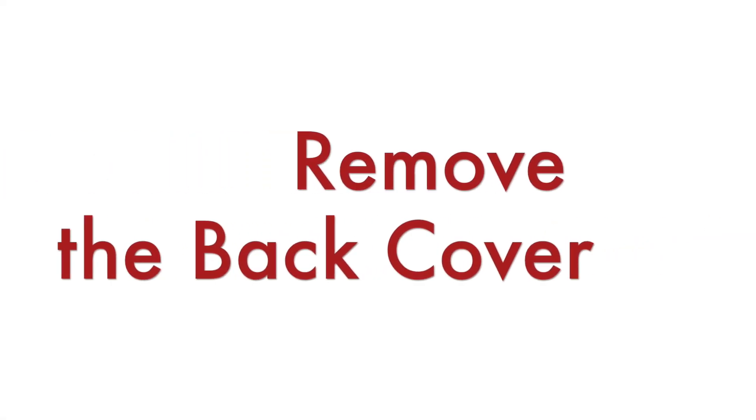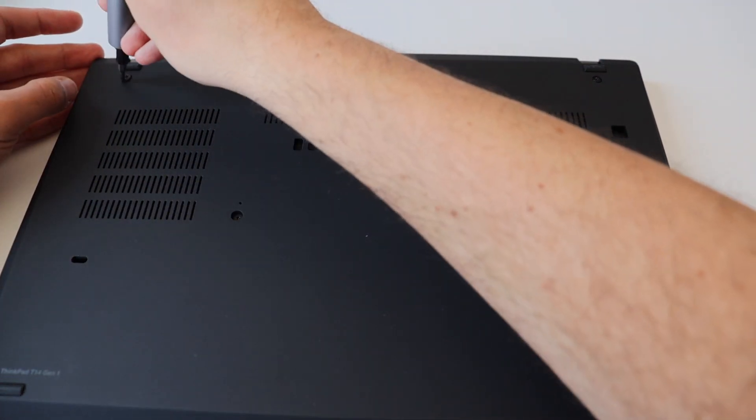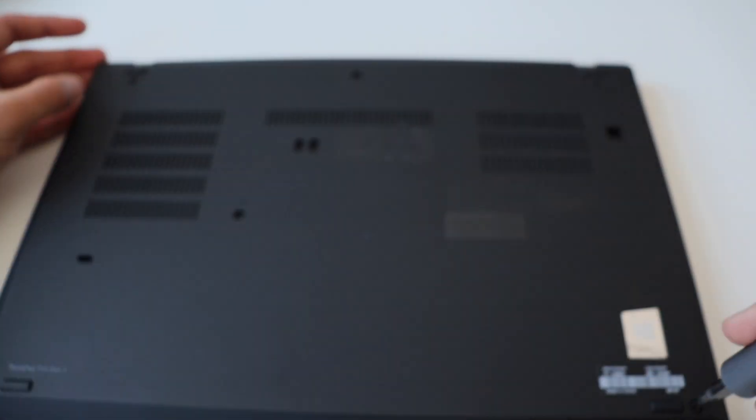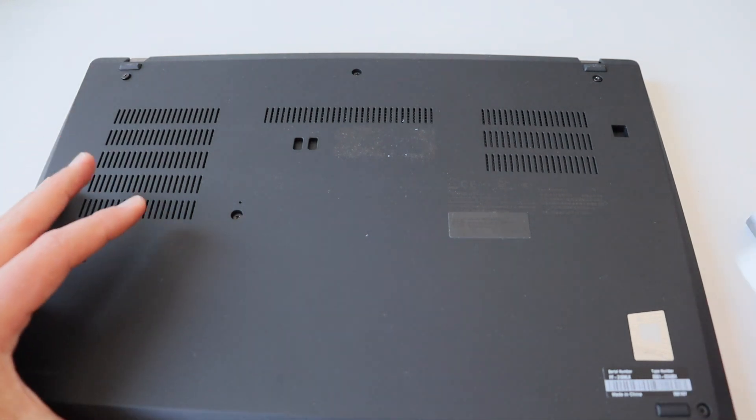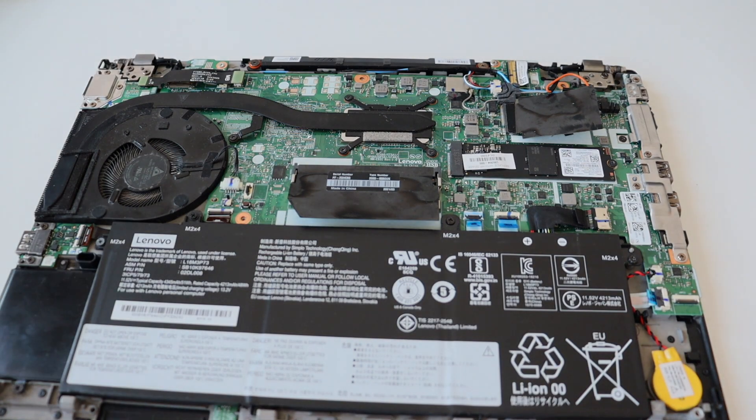Step number three is to remove the back cover of the laptop. Use a Phillips screwdriver to loosen the six screws on the back of the Lenovo ThinkPad T14. After that, carefully remove the back cover using a plastic tool. This way you'll have access to the main board and the battery of the laptop.